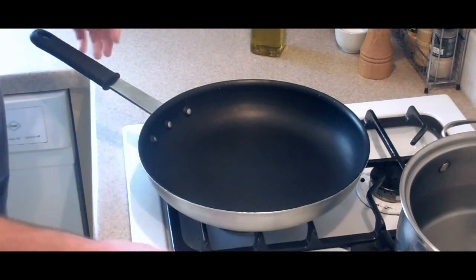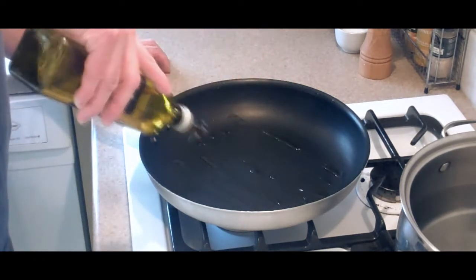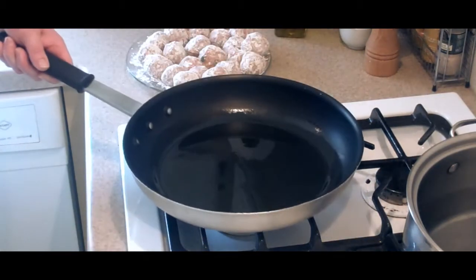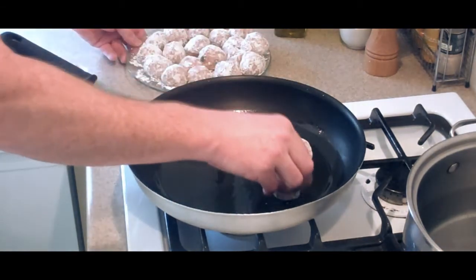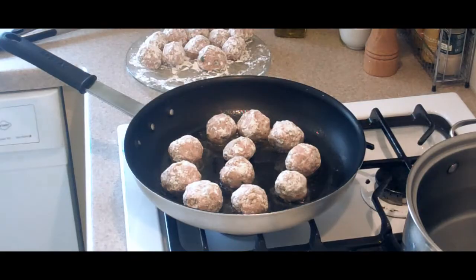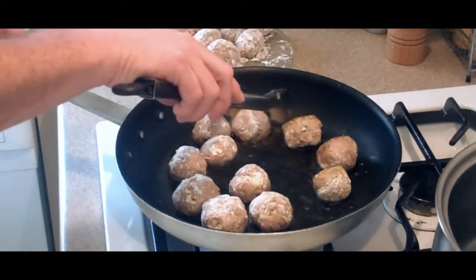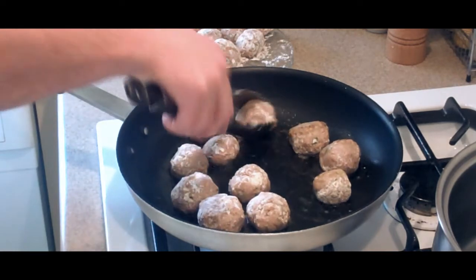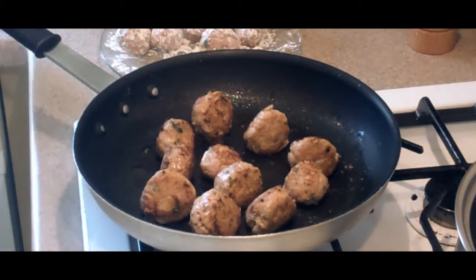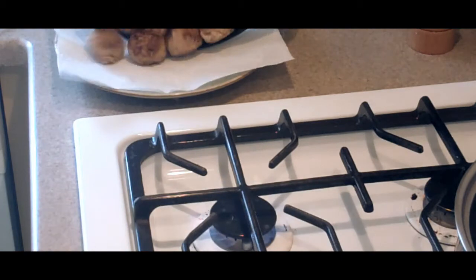We're going to use a large non-stick skillet — I use about a 14-inch skillet — because you want to have a lot of room. On high heat, add our two tablespoons of olive oil and let that heat up. Once the olive oil is shimmering — not yet smoking but pretty hot — go ahead and start adding our meatballs in batches. We don't want to add too many because it'll cool down the oil. You can use a screen to keep it from splattering. After a minute or so, flip them to one side and keep flipping until they're nice and golden brown. When they're done, drain them onto a paper towel.